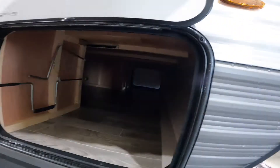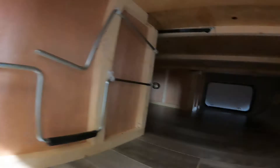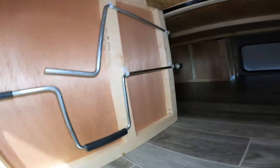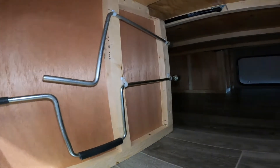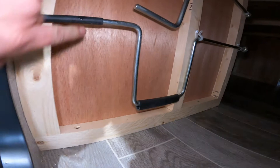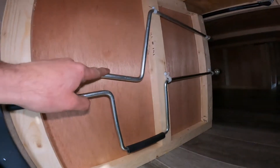As we take a look in your front storage compartment, we'll notice a couple things in here. One is that this is where you'll find your manual cranks for your stabilization jack that we mentioned earlier, and for your electric tongue jack.